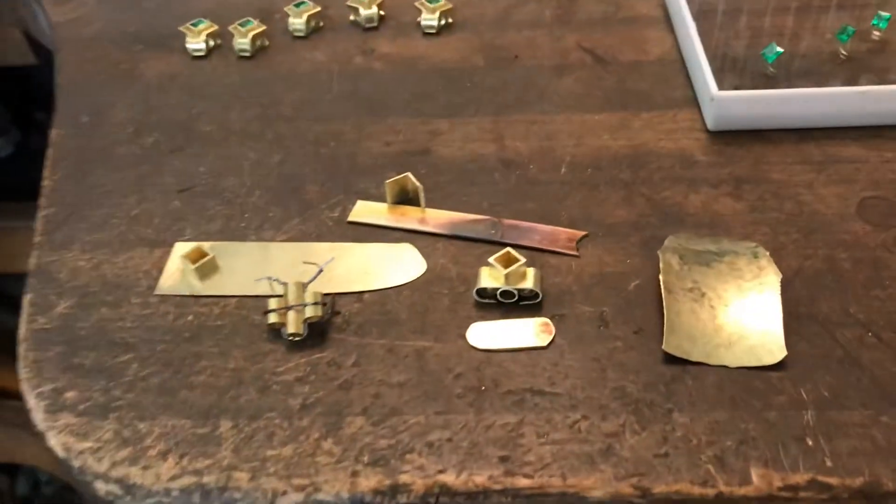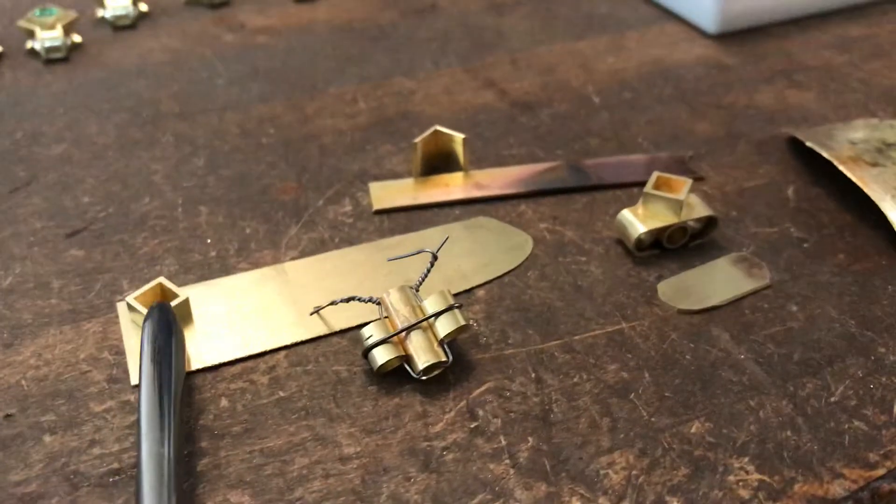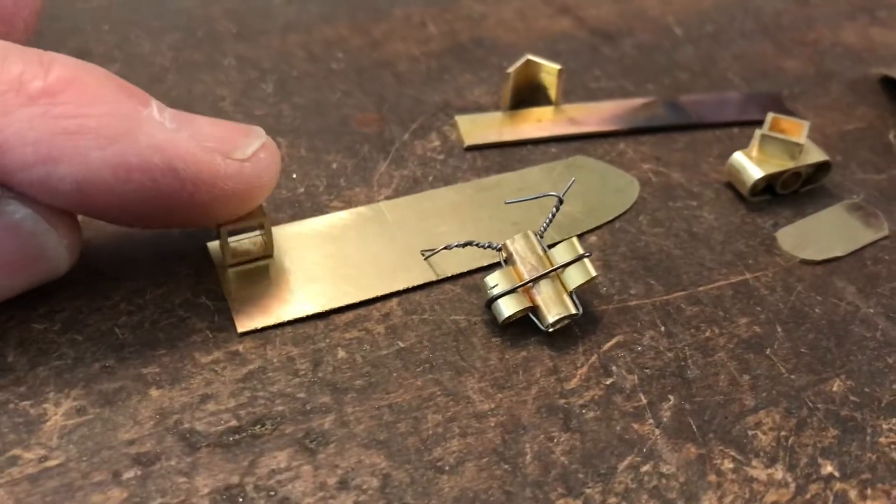Okay, so I have bits and pieces here. First of all, I've got a square bezel. This is what will set the five millimeter square princess cut emerald.